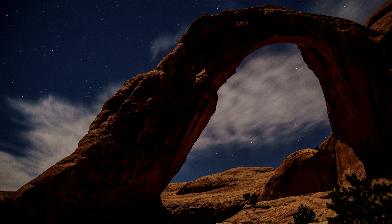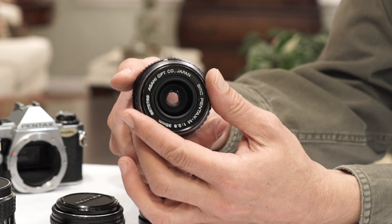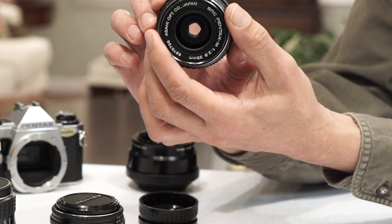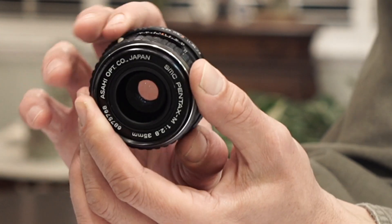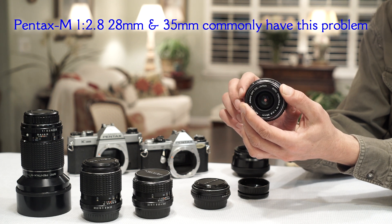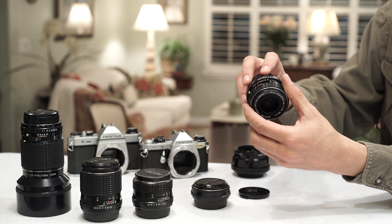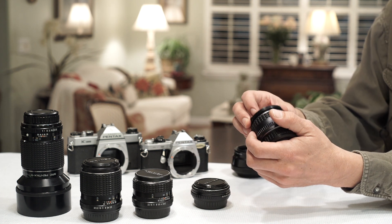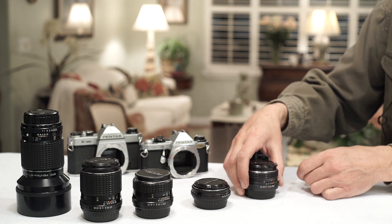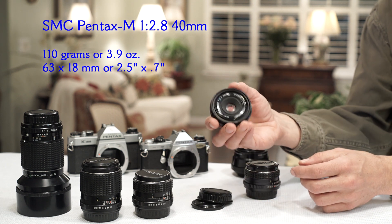This lens gets a bad rap because the M series 28mm f/2.8 gets compared to it — I wasn't particularly impressed with the 28, at least not as much as this one. Not that it's a bad lens, but this 35mm is really an underrated lens. One of the common issues is that the aperture stopping down can get sticky — both this one and the 28 have that problem. This one still has it to some degree, but it doesn't bother me because I'm not using that part of the lens anyway.